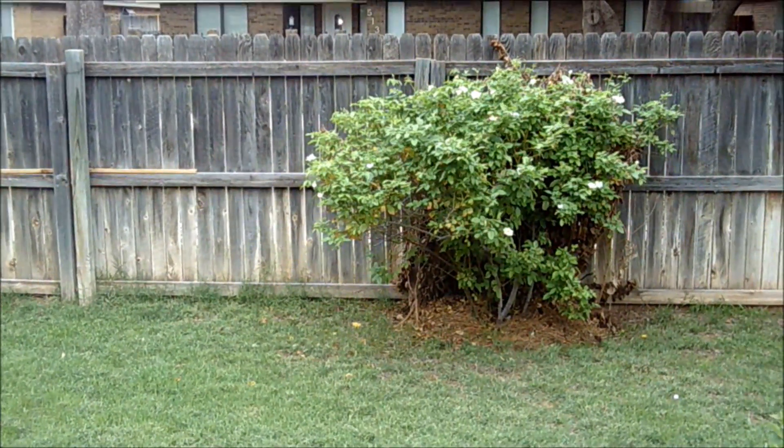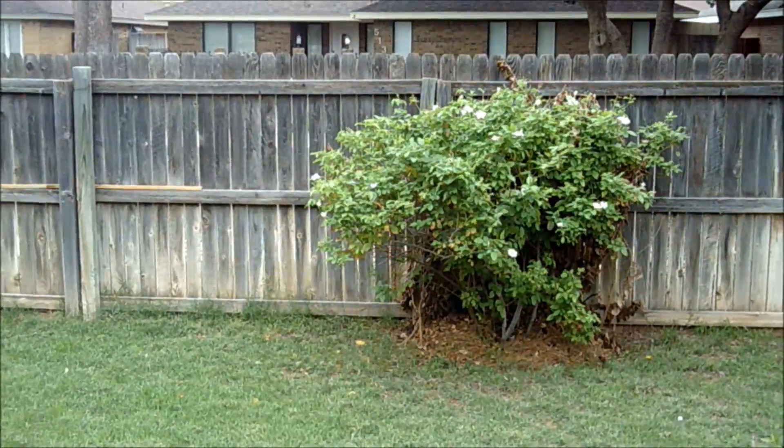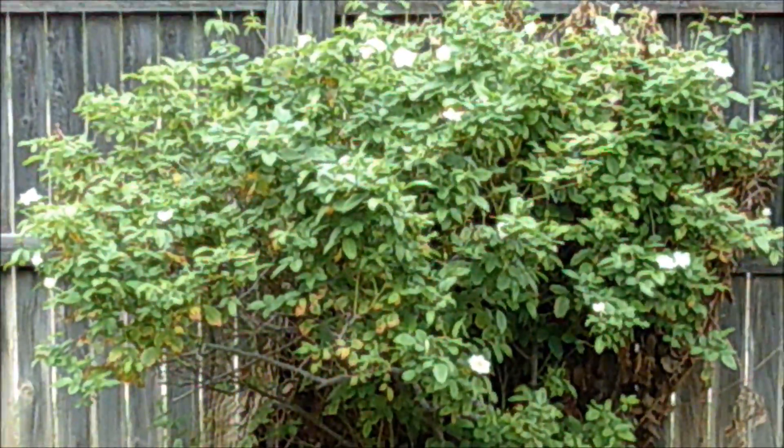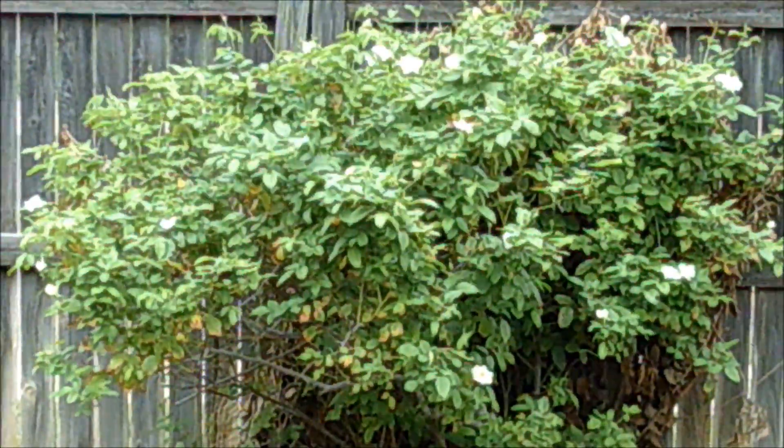Here is the camera and here is the camera shot.